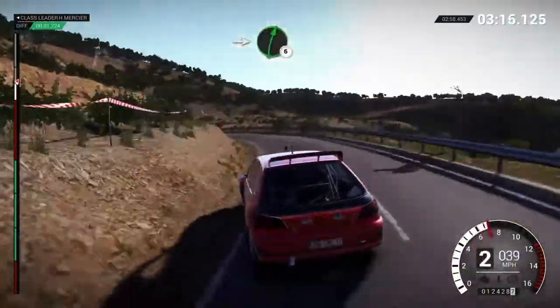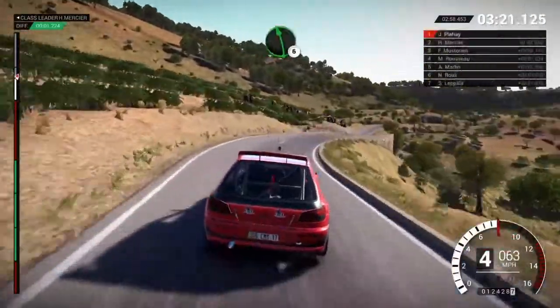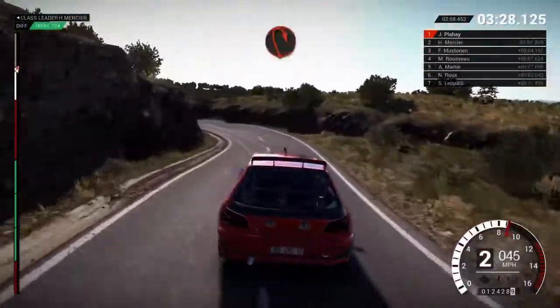Into right six. Right three. Left six. And right four through dead. One hundred, right six. Into left one long. Open here, big right.